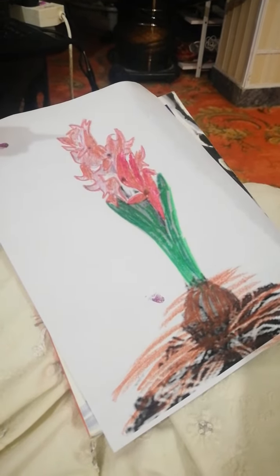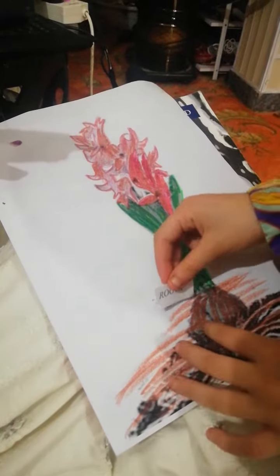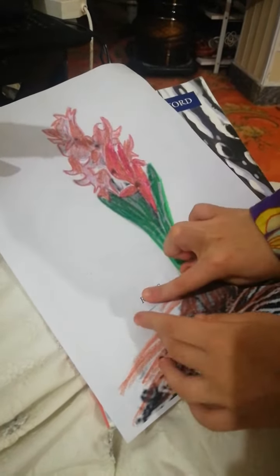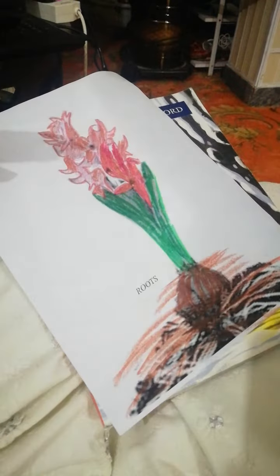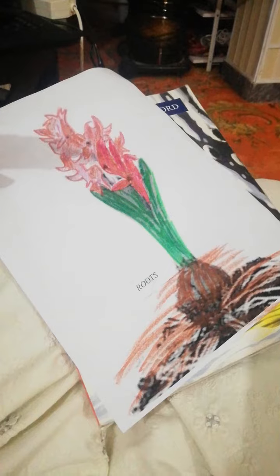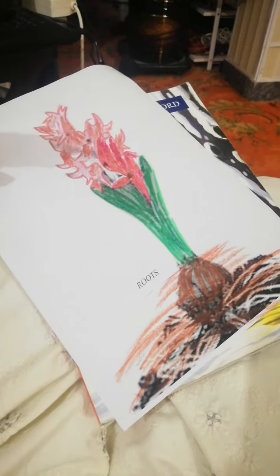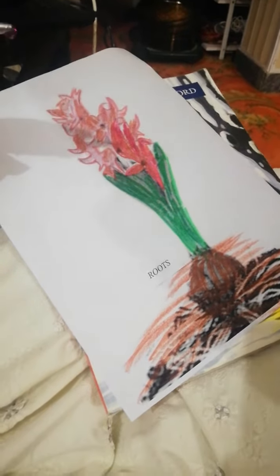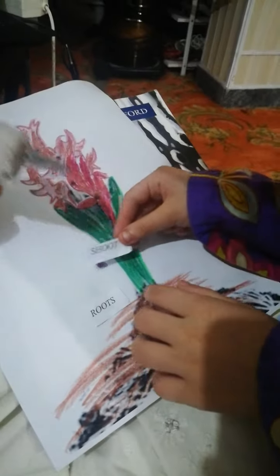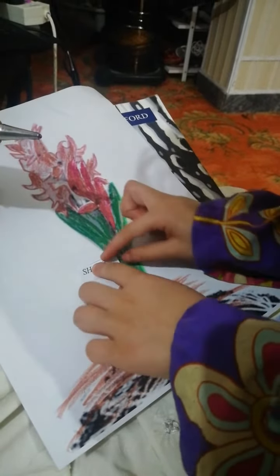Yes, paste it here. Very good! Okay, now show me where is the shoot of the plant. Show me the shoot of the plant. Put your finger on the shoot. No, this is not the shoot. Wait, wait, wait — yes, paste it here. Very good, excellent!